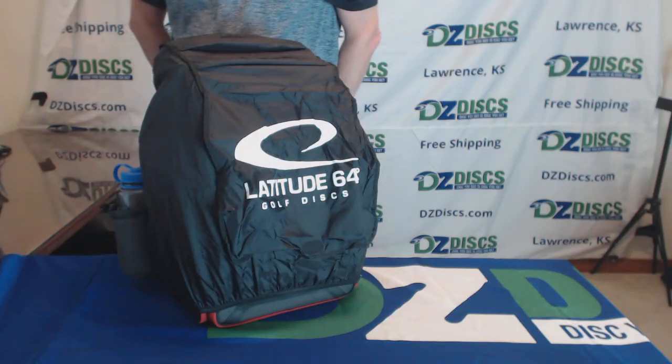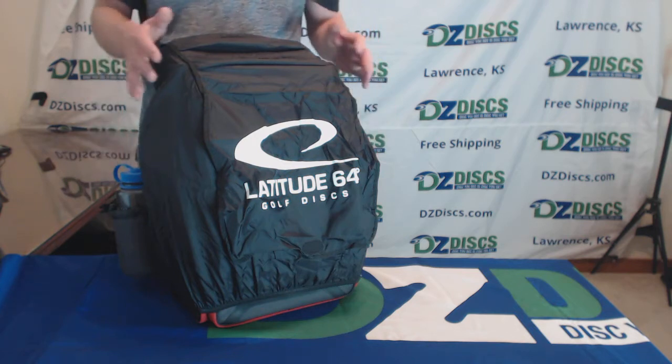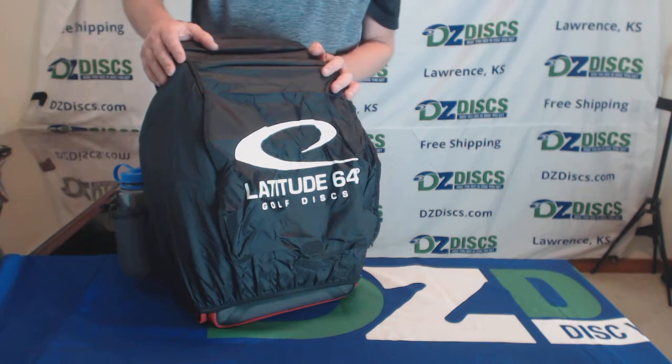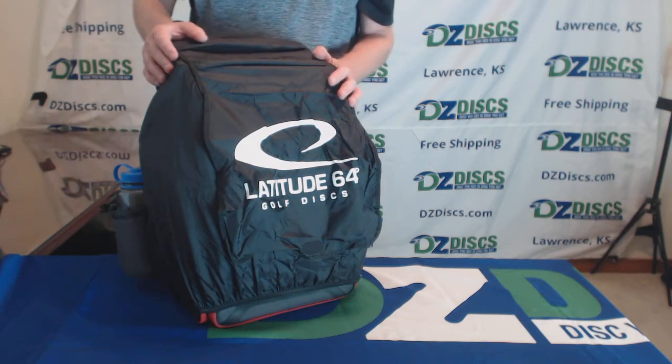Here we have the Latitude 64 DG Luxury E3 Backpack Sockibomb Edition. This backpack holds 20 discs in its normal configuration and up to 30 if you use all the available pouches.